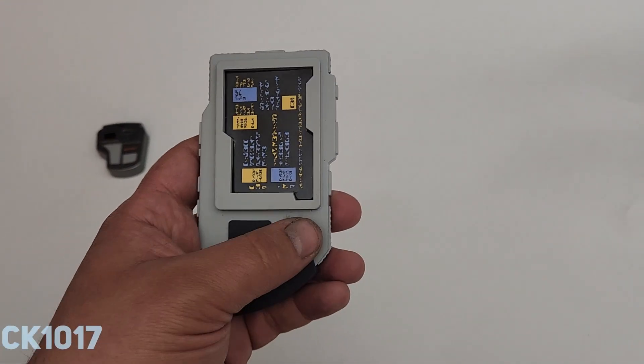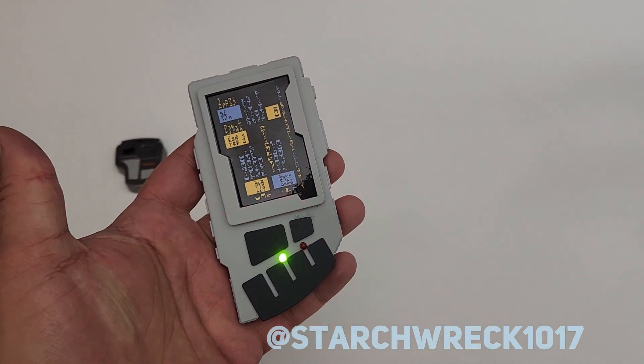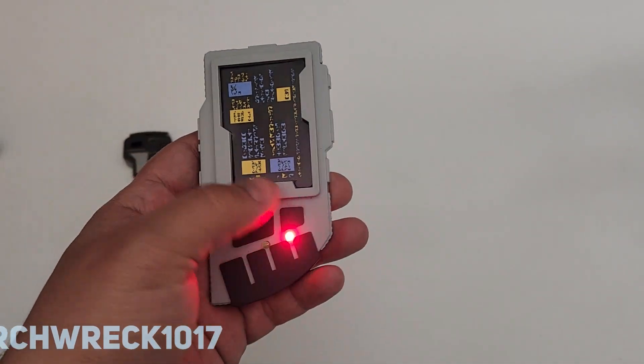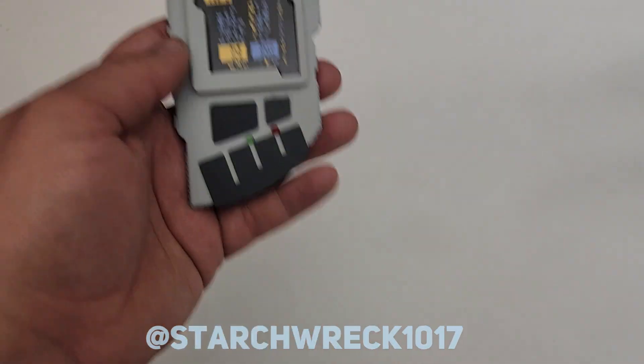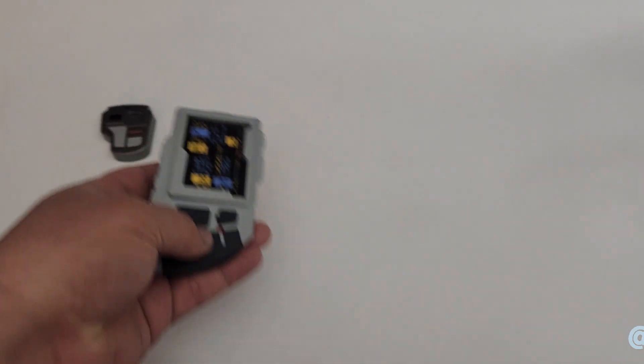We've got a Klystron slash mini Romulan pad. It has the Romulan graphic, so technically the wrong graphic for the Klystron version that was seen in the episode Dax. Kind of a fun random one.